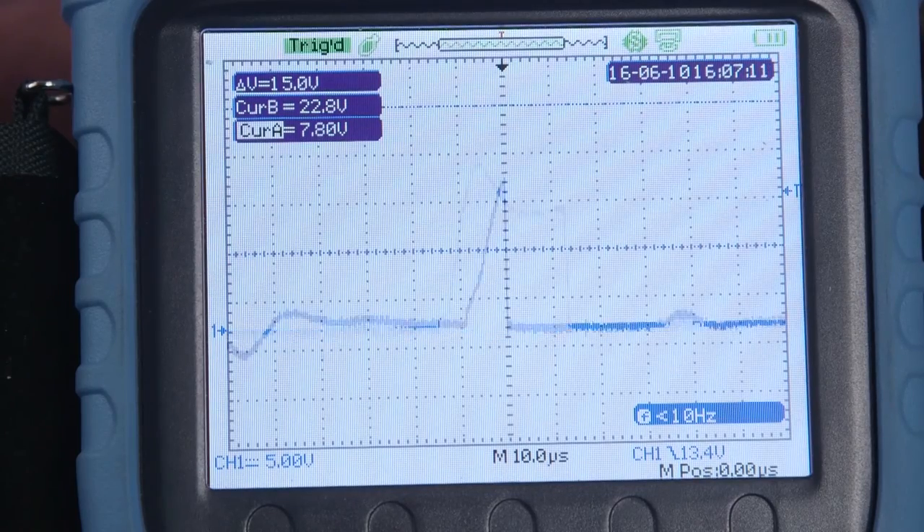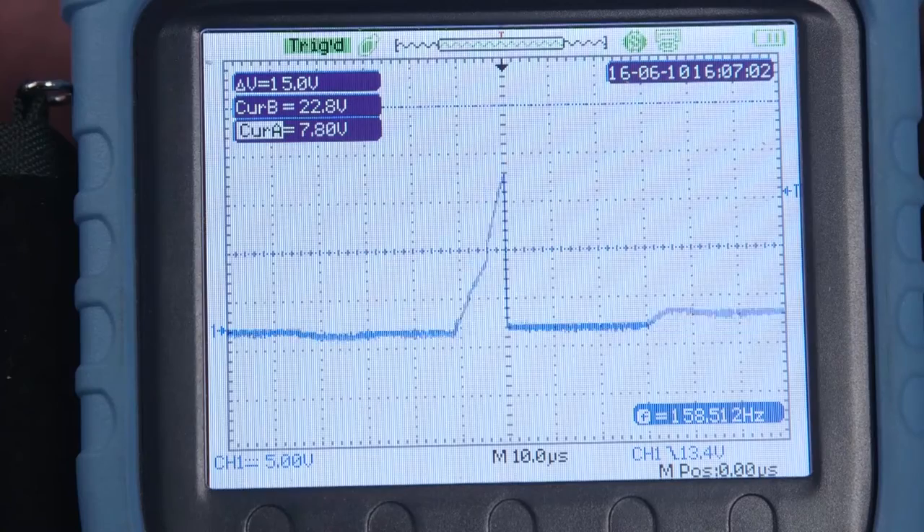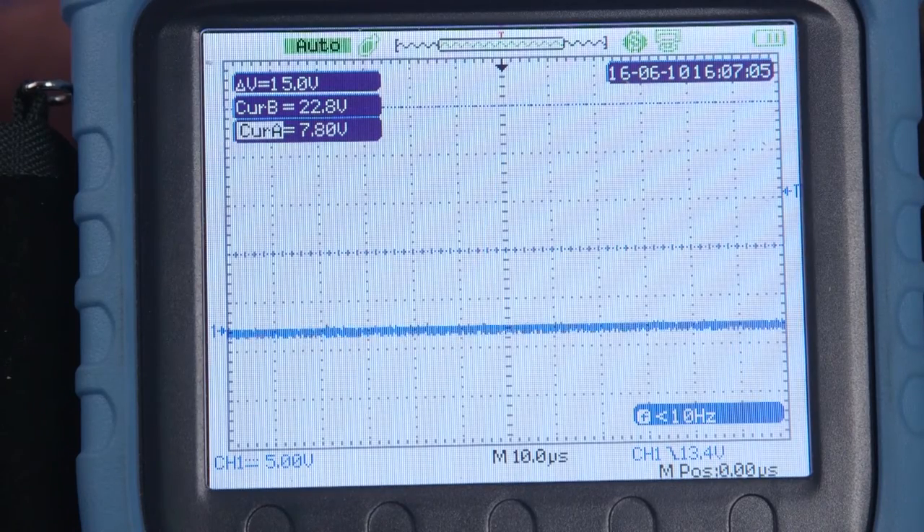I'm just going to show you — I lift the ground off and there the voltage is back. Now you see the discharges taking place, and as soon as I ground that, the voltage goes away.